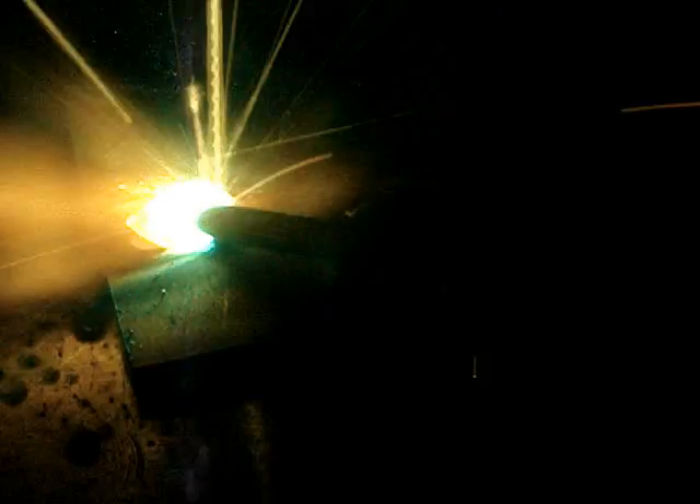The 6010 is a fast freeze rod. It's used a lot for putting in root passes in pipe welding. It's fast freeze, so on an open butt root pass that's a benefit because you can whip and pause. You can keep a tight arc, then whip and pause, and it lets the puddle solidify momentarily, keeping the puddle from building up too much heat, making too big a keyhole, and blowing out.